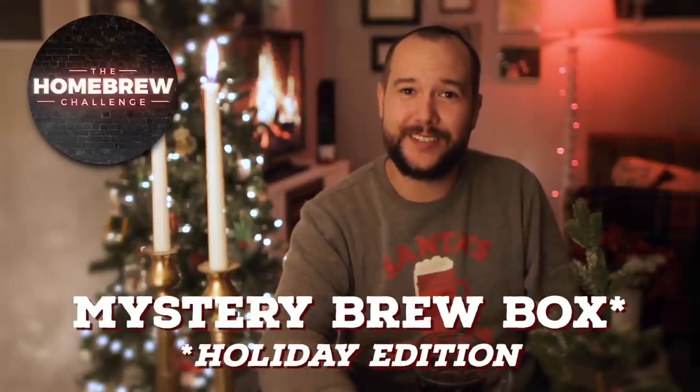Happy Holidays! I'm Trent Musho from The Brew Show, and in today's episode I'm sending Martin from the homebrew challenge a mystery brew box. Stick around to see how it turns out.